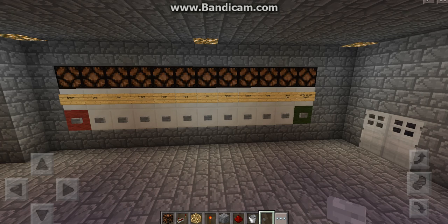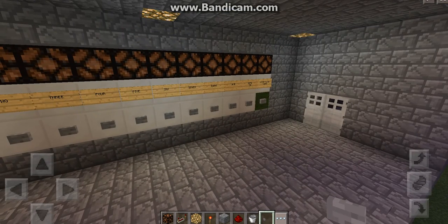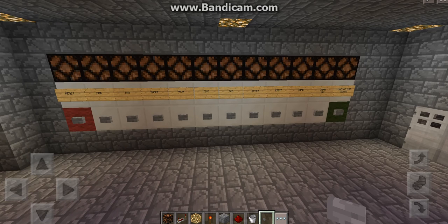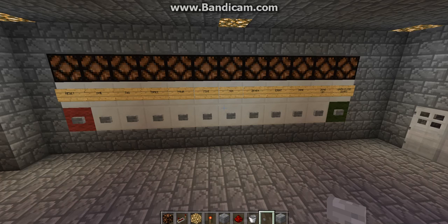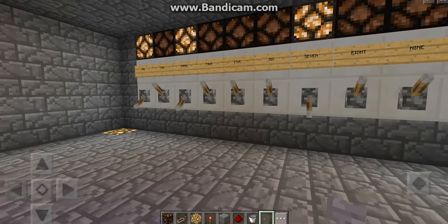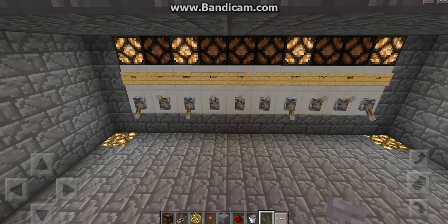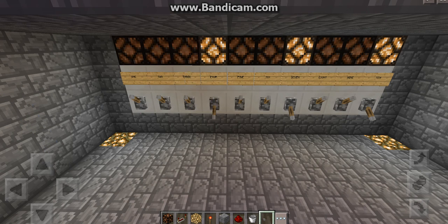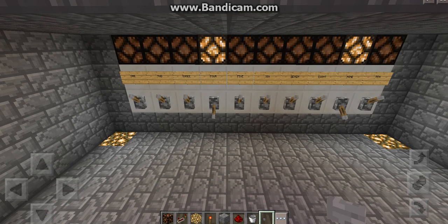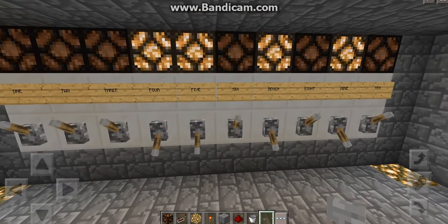Hi, my name is Dave and I'm here to show you my design for a four-digit coded door lock entry system. I've come across a couple of these before but I've never actually seen how they work. All I've seen is basically the panel that you can see in front of you, which allows you to enter the code, and below is where you actually set the code itself. It has to be four numbers and you can enter the code in any order.